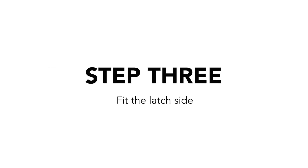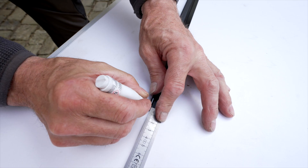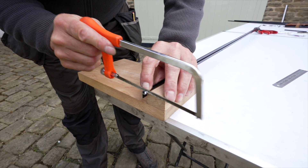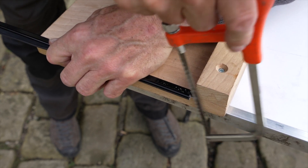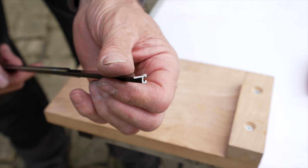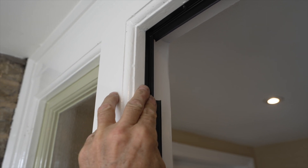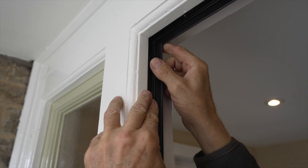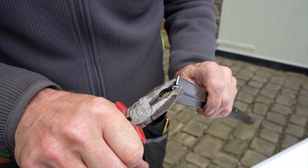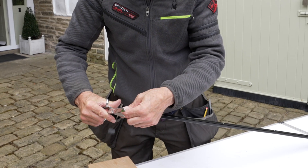Step 3: Fit the latch side. Take one of the lengths with straight rubber, slide the rubber out of the way and create a notch 5mm into the thick part of the metal using a hacksaw. Open the door and place into position against the top piece, metal to metal, and push the rubber back up to meet the top rubber to seal. Crimp the end using pliers to hold the rubber in place. On the other end, trim the rubber to size using scissors and crimp with pliers.